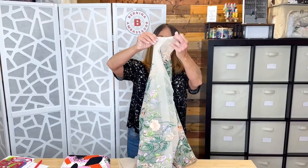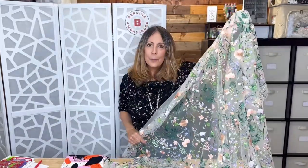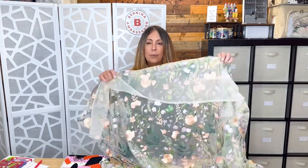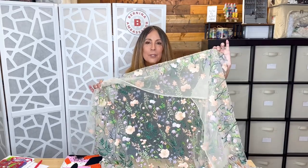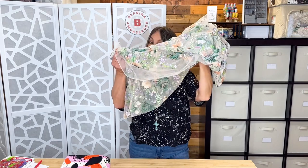I stopped by Hobby Lobby looking for some Easter decor and wandered over to the fabric section. They've remodeled — I hadn't been there for a while — and I was quite pleasantly surprised to see a larger selection of garment-quality fabric. I picked up two pieces. The first is this embroidered tulle. I saw a style in a Facebook ad and thought, 'I'll just make one.' It doesn't have the 3D florals but it'll give me the look I'm going for. I might sew a shirt to go with it so it fits me right.